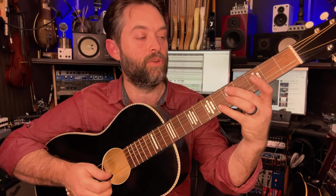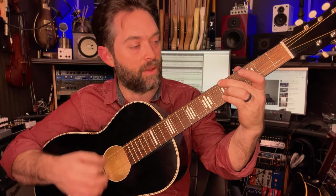The strumming pattern is pretty easy: down, down, down, down, up — and when you do the up, you change to the next chord. So F: down down down down up, then up down down. The full pattern is down down down down up down down, then change and do the exact same pattern with the next two chords.